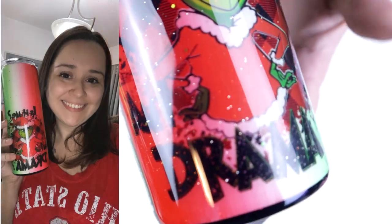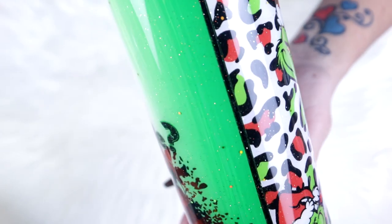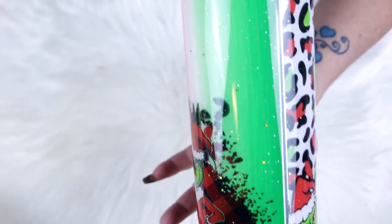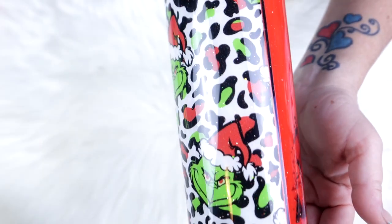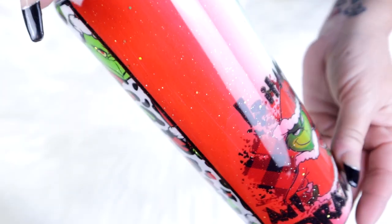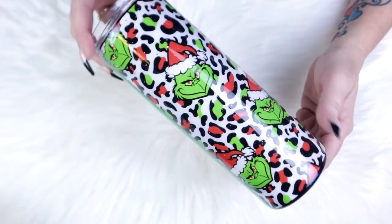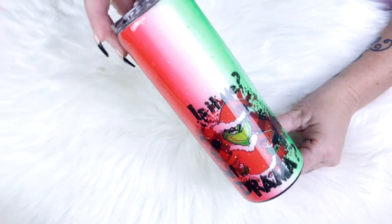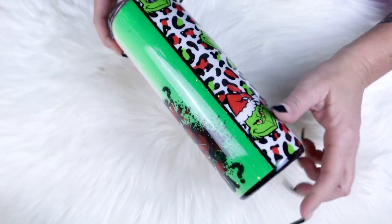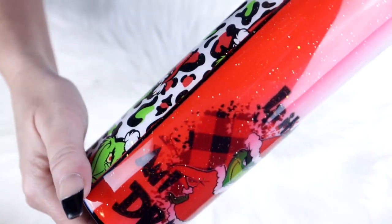Serena absolutely loved it as she is a huge Grinch fan, so this was a super fun tutorial. I really hope that you guys enjoyed it — thank you so much for watching. This is the final tumbler for the 13 Days of Christmas. If you liked this tutorial and all the rest, make sure you hit that like button and don't forget to subscribe to my channel for more tutorials coming soon.